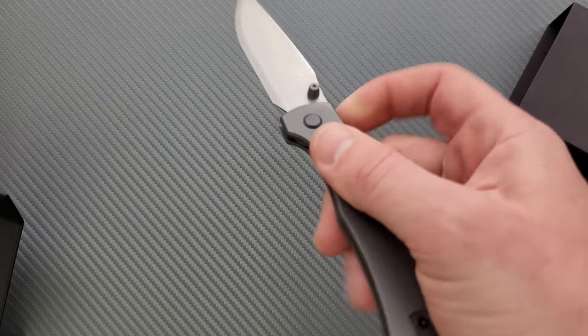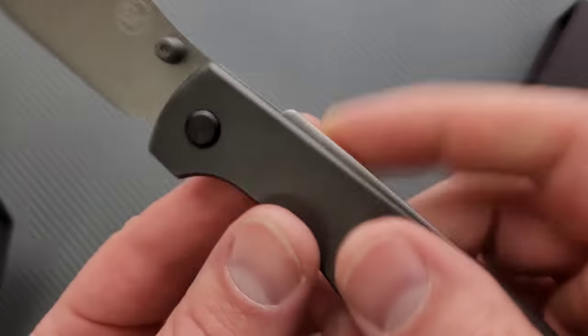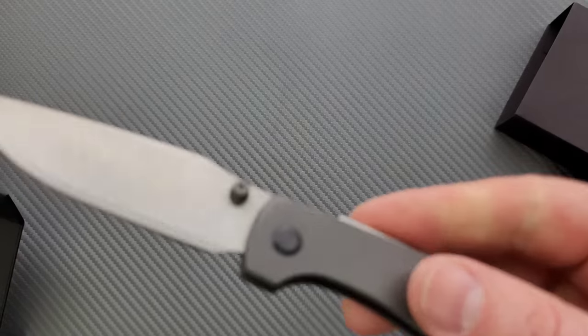This lockback here is much easier on the fingers. Reverse flick — no problem. Much easier on the fingers because it's not this corner of sharp metal, right? And that works really well, actually. Easy deployment with a thumb stud.